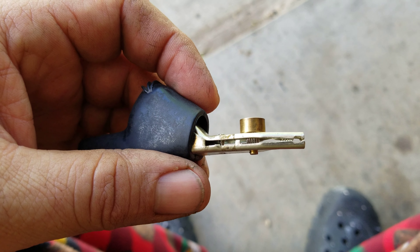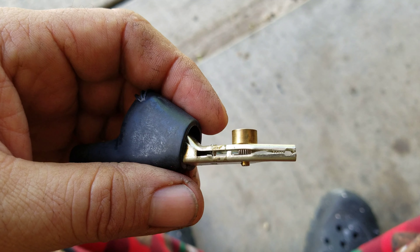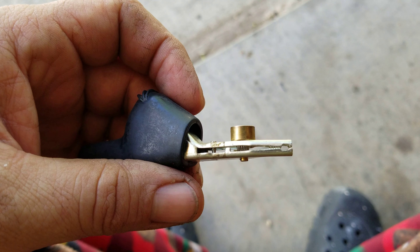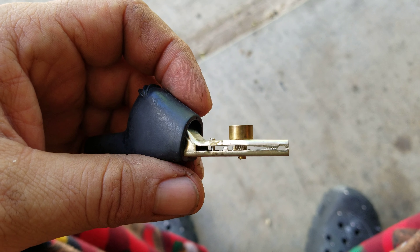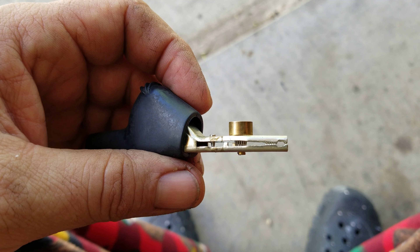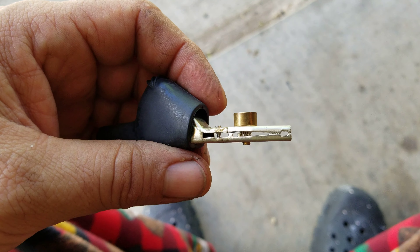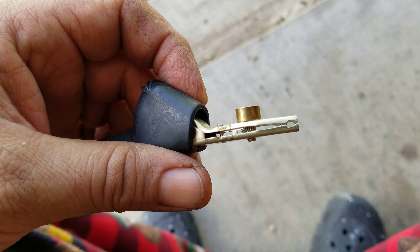You'll find yourself in situations where you need a definite answer — is it the wire, is it the crimp, is it the device, is it the component, is it the ECM? This might be a little barbaric to some of you guys. Yes, Fluke makes piercing tools too.